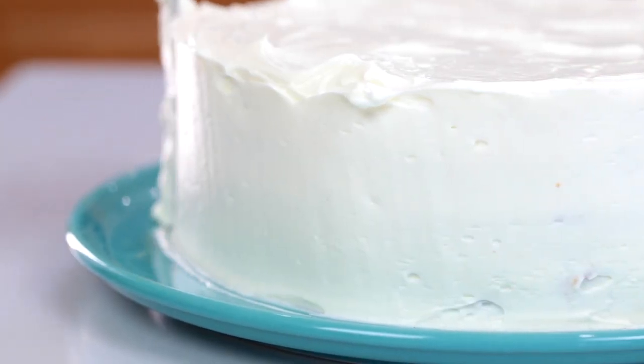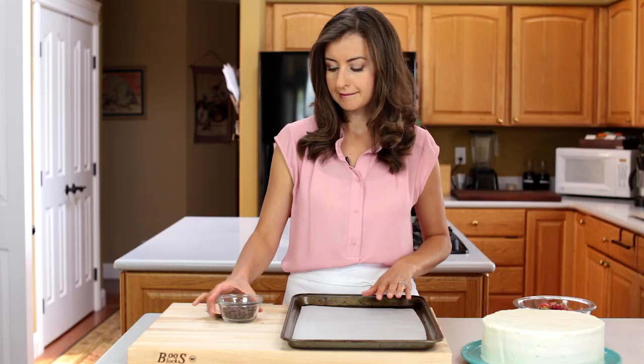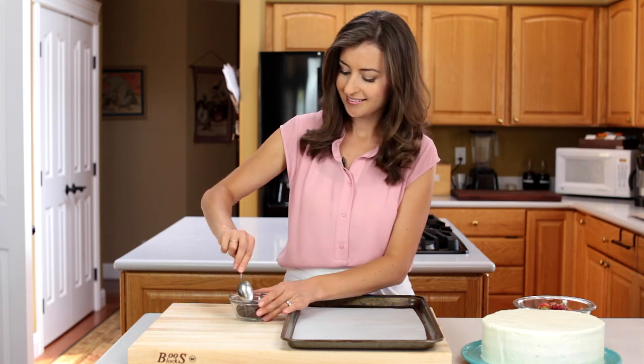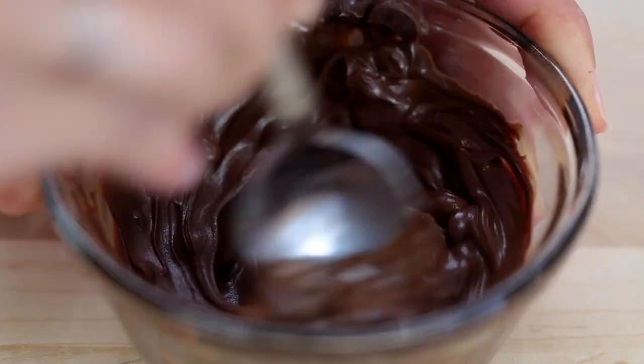Let's set the cake aside and quickly make our decorative chocolate topping. Line a baking sheet or cutting board with a piece of parchment paper and melt one-third cup of chocolate chips — I microwave them for 40 seconds.